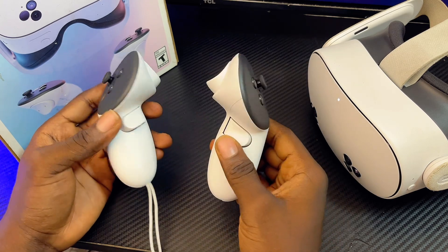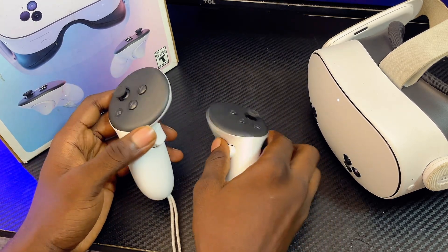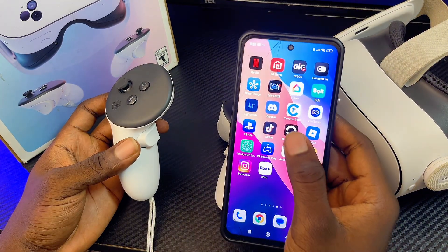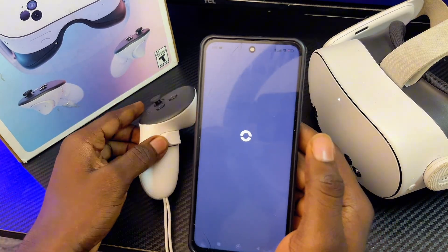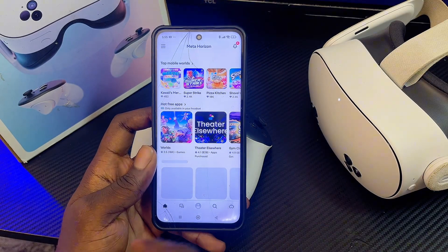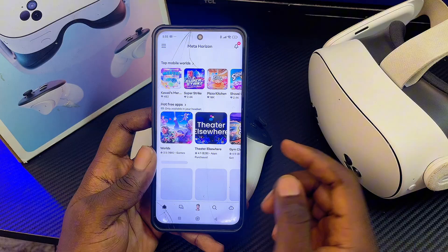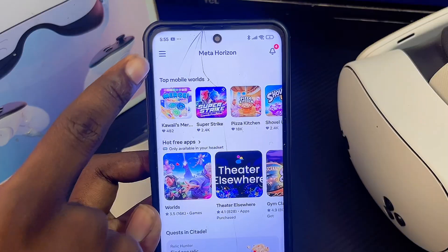If after trying this you're still unable to use your controllers, open the Meta Horizon app on your phone. What we're going to do is unpair both controllers and then pair them back with the Meta Quest 3 or 3S headset.